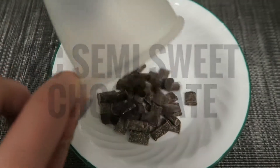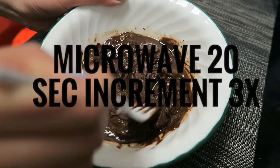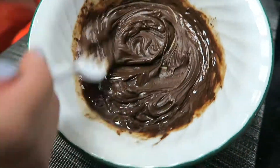In a separate bowl, I've gotten one cup of semi-sweet chocolate chips and a tablespoon of coconut oil. We're going to microwave this for 20 seconds in increments of three until all the chocolate has melted.